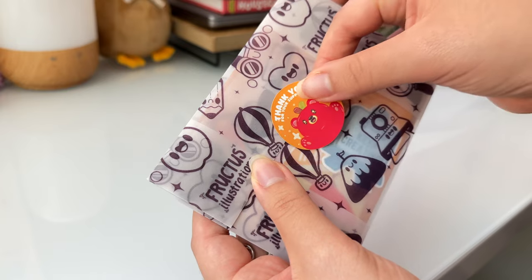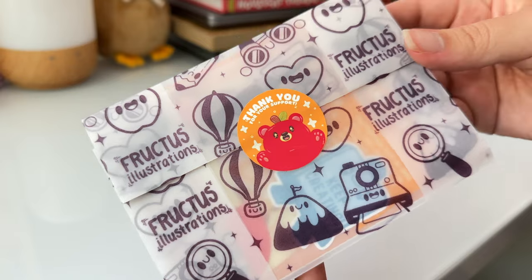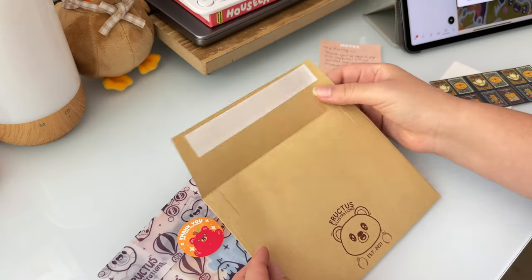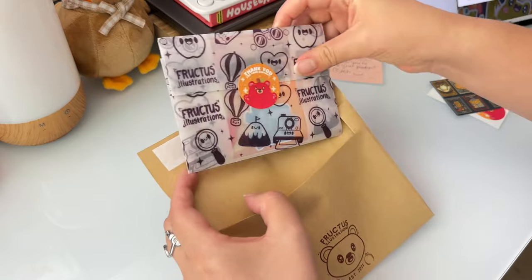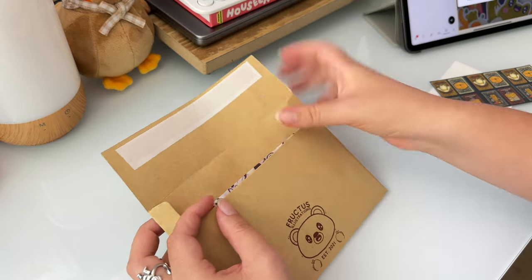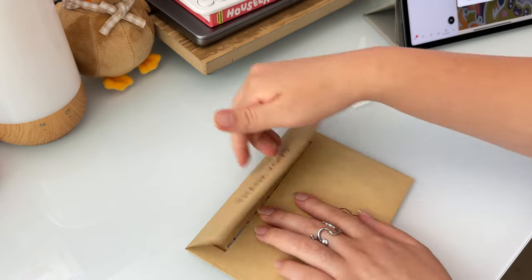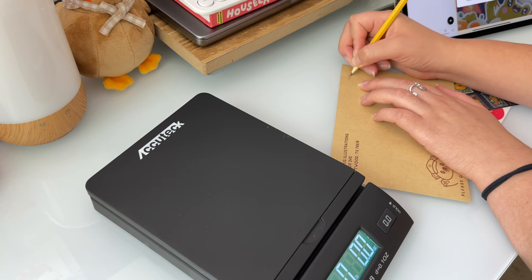The slight difference comes when an order is going into an envelope. Orders that are small and include only flat items like stickers, sticker sheets, greeting cards, bookmarks, etc. go into an envelope. These are craft envelopes that I get from Amazon. They are 5x7 inches and I like to print my return address and a few cute little details on these. I put the contents of the order inside, weigh it on my scale, and on the top front right corner I write the name, order number, and weight.